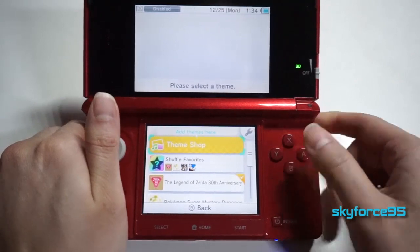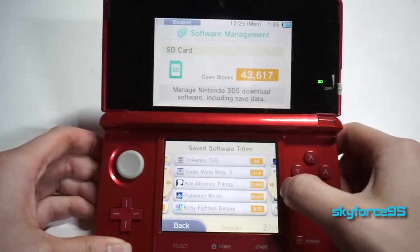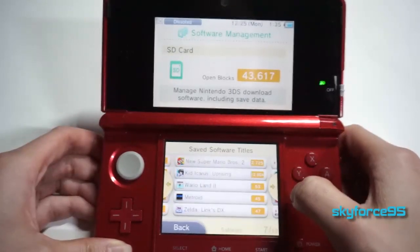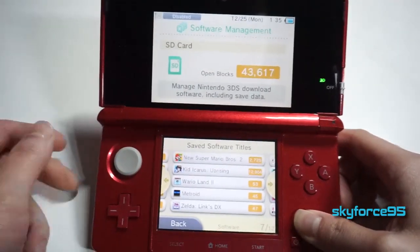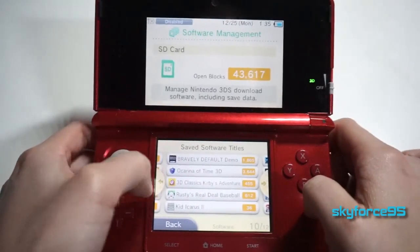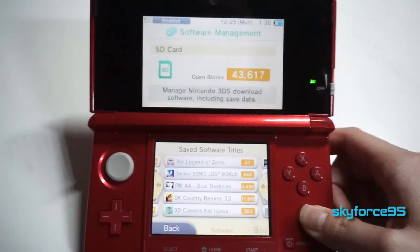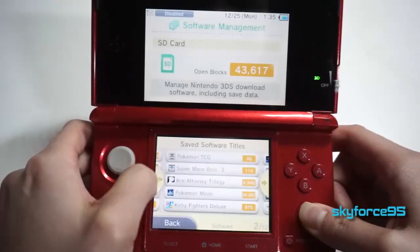As a closing, I want to show you guys my software management page. You can go to the settings on your 3DS and see everything you have and how many blocks they take up. I don't really know why they chose to use blocks — it's so arbitrary compared to bytes, megabytes, or gigabytes. Right now I have a 32 gigabyte SD card installed, and I currently have about 43,000 blocks open, which translates to about 9 gigabytes. The last time I backed my stuff up I was transferring 23 gigabytes of data, so I still have about 9 gigabytes of room left.